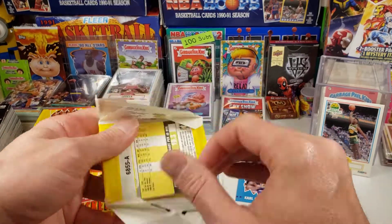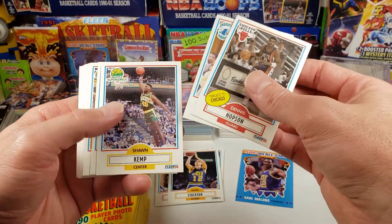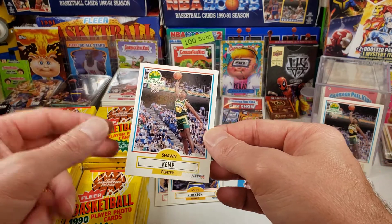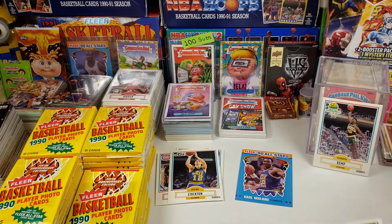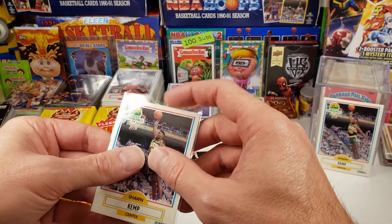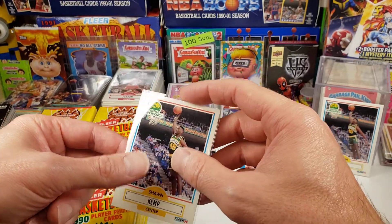I remember I opened some of these when I was a kid. I've been opening them a lot lately. I think I bought another Sean Kemp card. This one is looking pretty good — maybe a little bit off-center, not bad. Not sure if it's going to be within that 60-40% we want. For a PSA 10, you can't exceed 60% on one side and 40% on the other. That's the limit I was reading about.